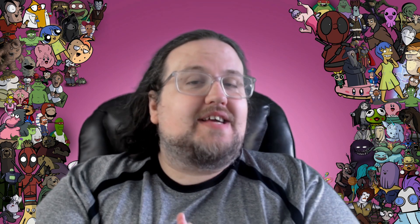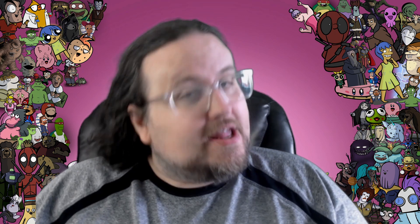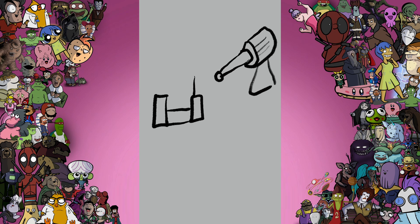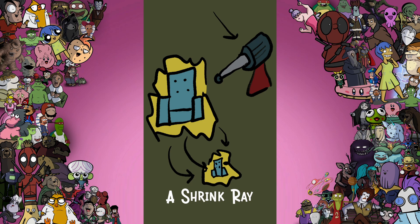It's game time, and today our game is simply guess that image. I took about a minute to draw this image, and it's your job to guess it as fast as you can. Can you get it before the end?